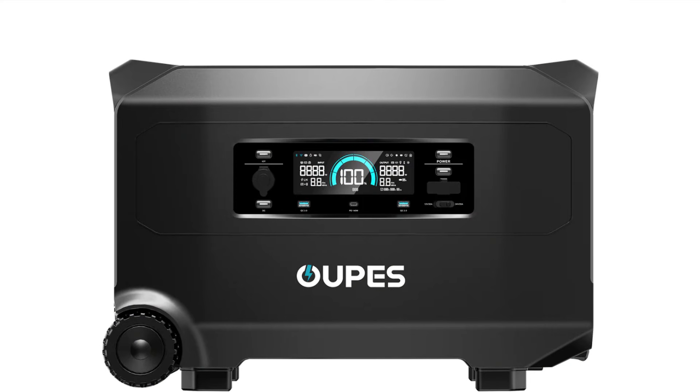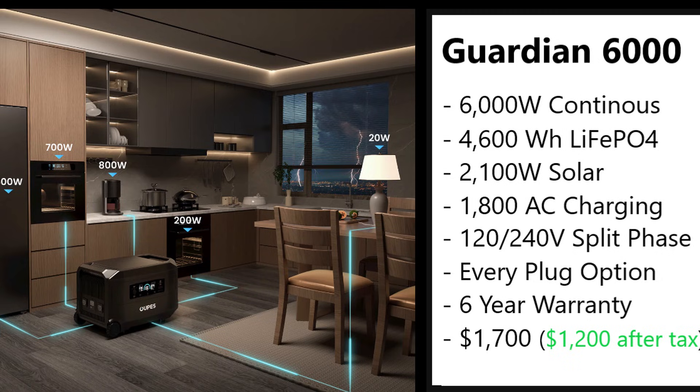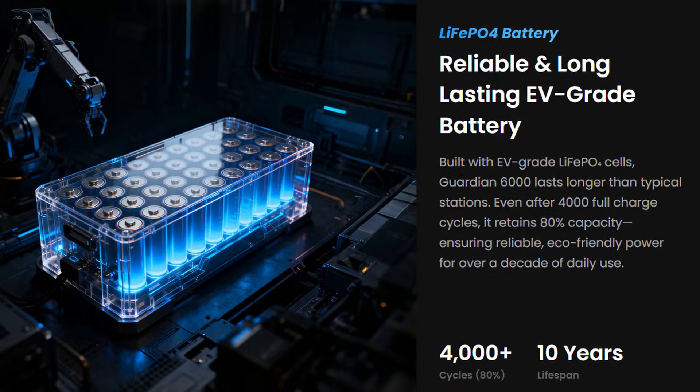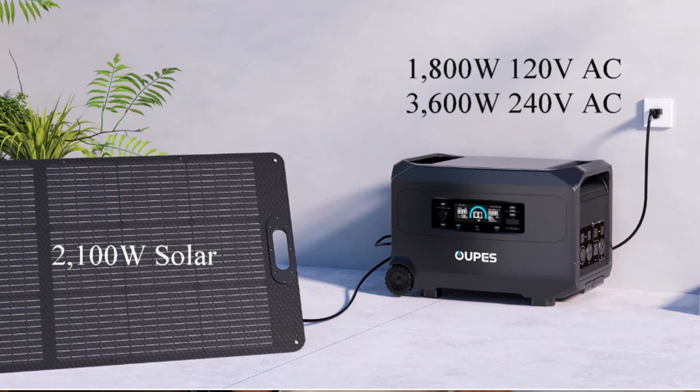Opus has just released what might be their best power station to date — the Opus Guardian 6000. Here are some of the main features: it has 6,000 watts of continuous output so you can run a lot of stuff in your house at the same time. It has 4,600 watt-hours of lithium iron phosphate batteries, and you can cycle those 4,000 times — that's every day for about 10 years — and it'll still have 80% of its life.